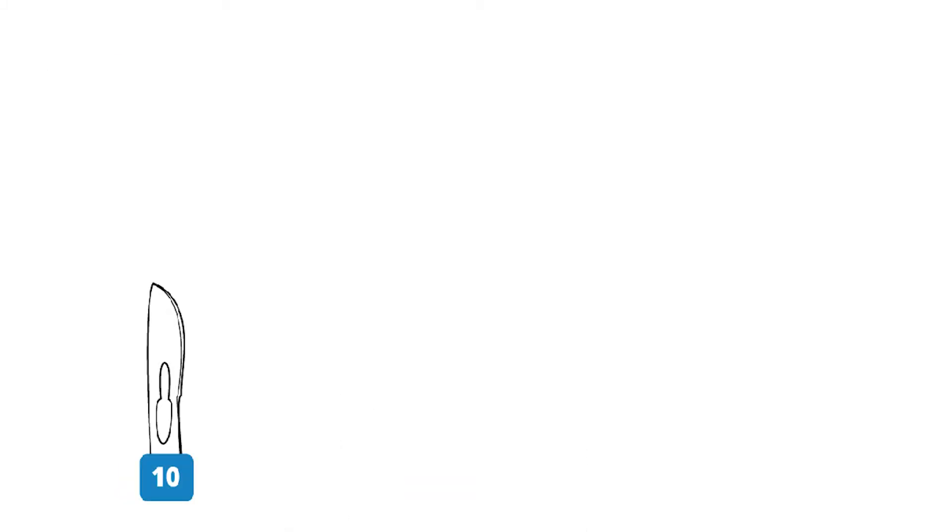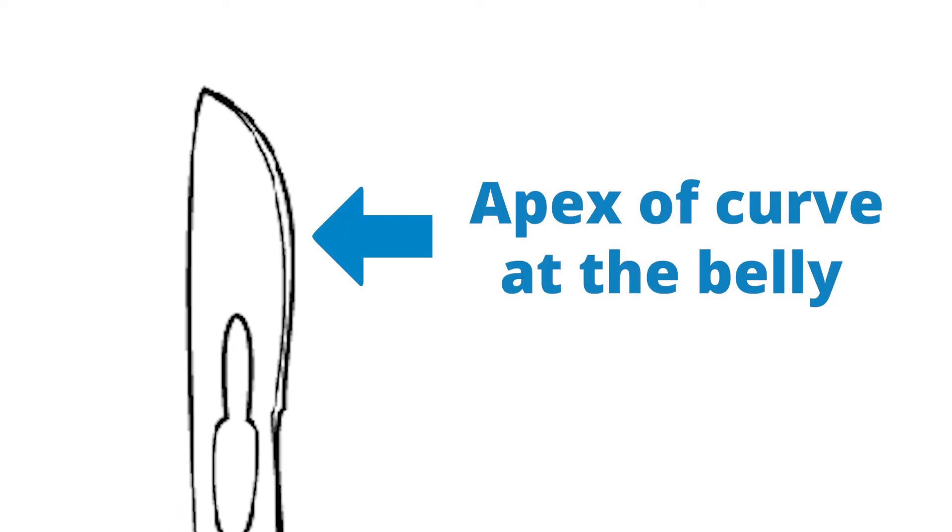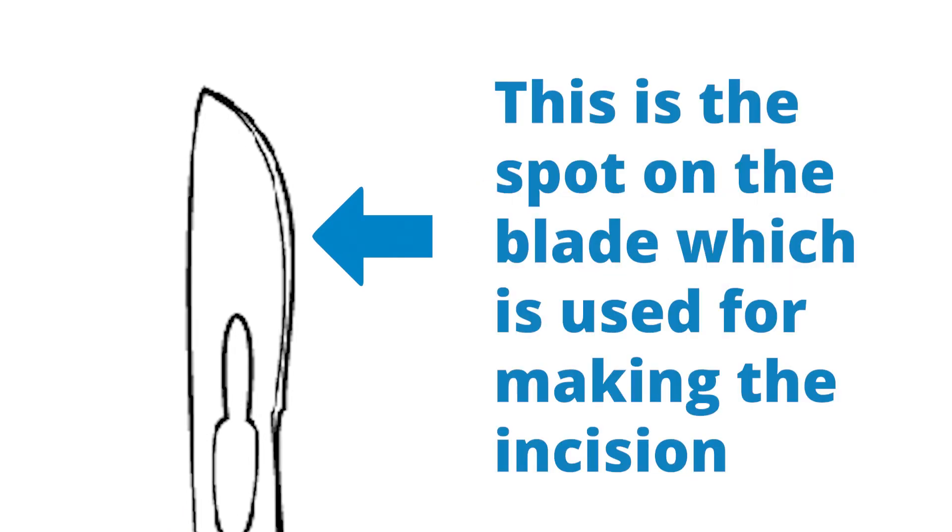The sharpest area of these blades is the apex of the curve at the belly. This is the spot on the blade which is used for making the incision.